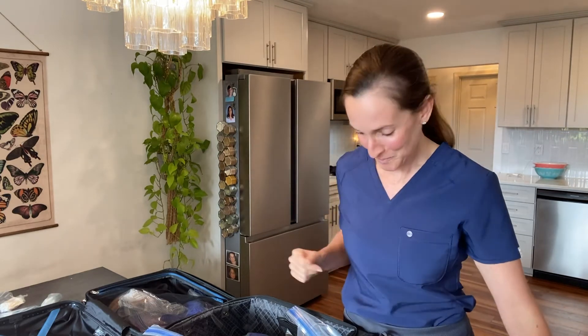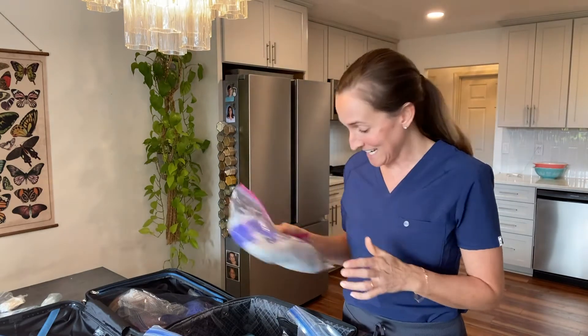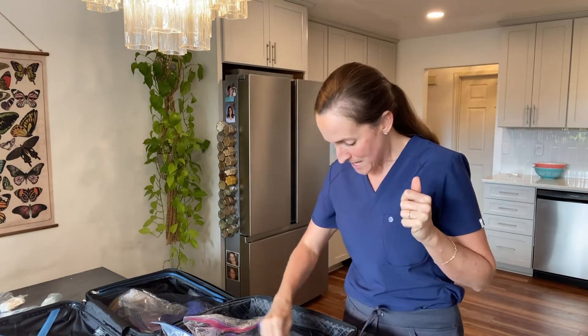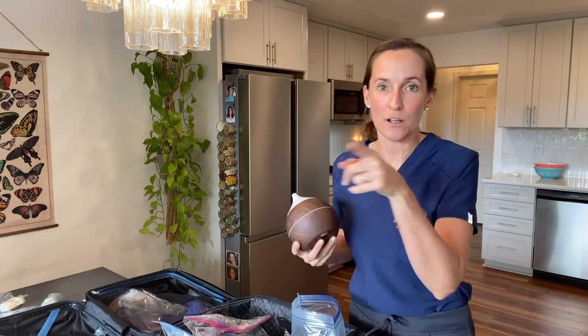I'm taking more gloves than I'll ever need, and I'm also taking a baby monitor because sometimes I'm staying in a bedroom a little farther away and I want to make sure I hear every little sound so I'm right there when they need me.